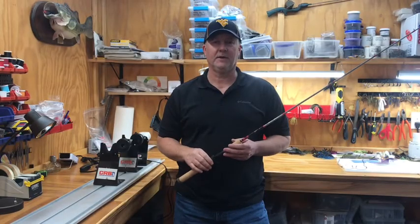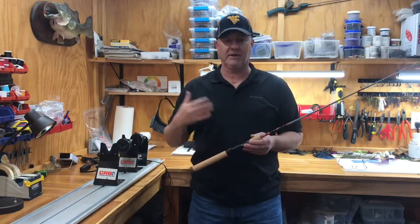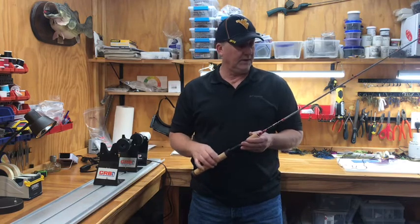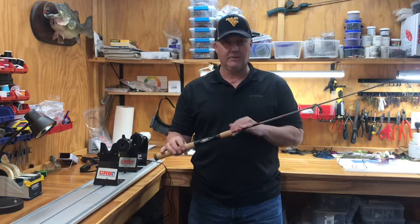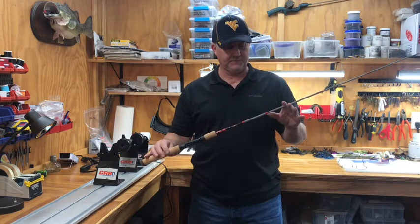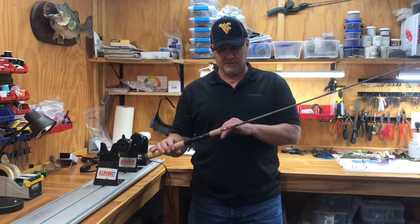Hey everybody, I'm John Reffitt. Welcome back to the shop. I thought I'd do a video on a complete rod build, kind of give you an idea of what you can go through if you ever choose to build your own. It'll be the one here I'm holding in my hand. It's for a customer — one of the Ohio State colors. We've got the CRB, it's an item six rod, blank six foot, in the gray color with the scarlet wraps.